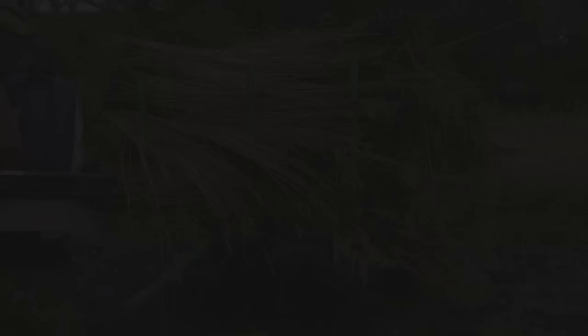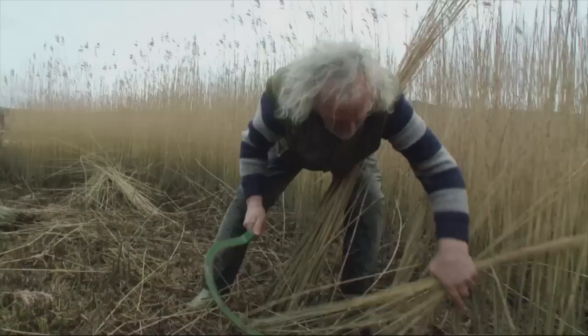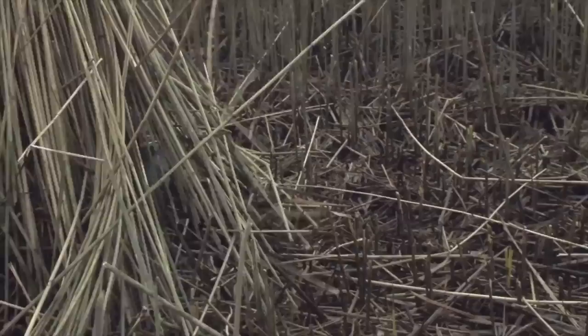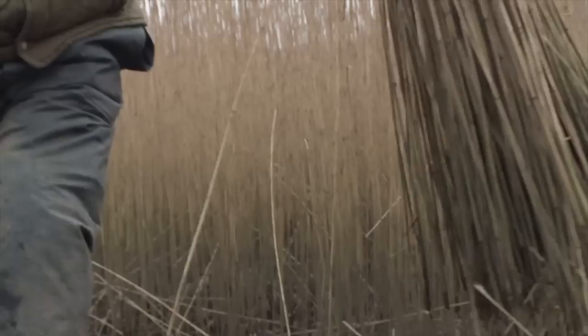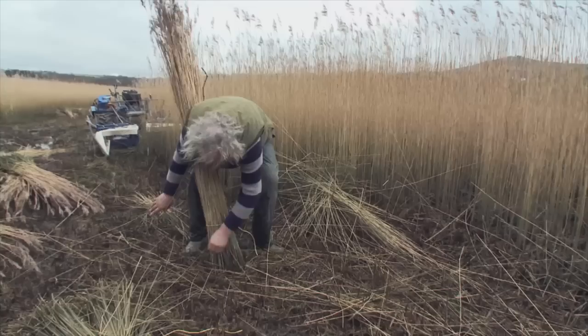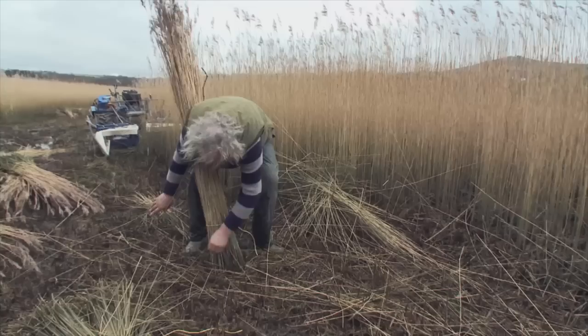30 years ago, when I started cutting, we used to cut with one of these — this sort of thing, a sickle. And it used to take approximately six guys approximately six days to cut by hand. Then you've got to tie them up yourself, bend down, tie them up, carry them out on your shoulder all the way to the roadside. The most tiring bit was walking out with it on your shoulder, because it's muddy and the mud tries to pull your wellies off. To get a whole trailer load of reed cut by hand is a massive undertaking.